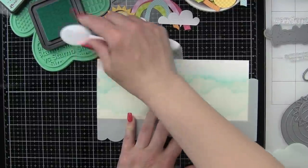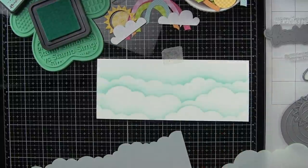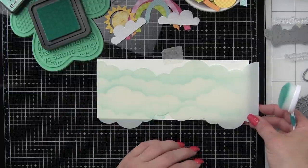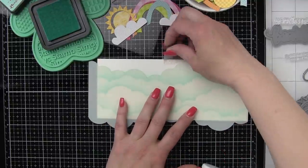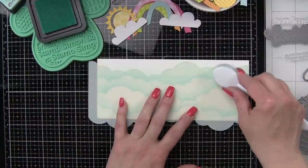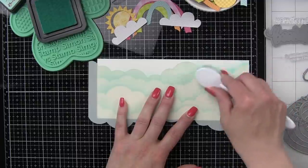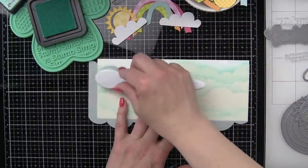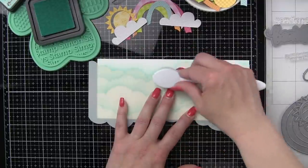These cloudy stencils are incredible as well. You get two of the slimline stencils — they are made specifically for slimline style cards. One has a little bit puffier clouds and one has a little bit smaller clouds. This one is the bigger of the two and then I'll show you the smaller one. They really mix and match perfectly, and there's a different border on each long side.